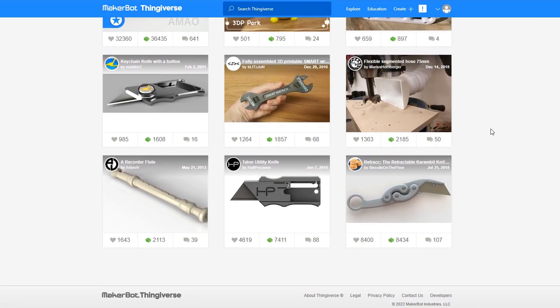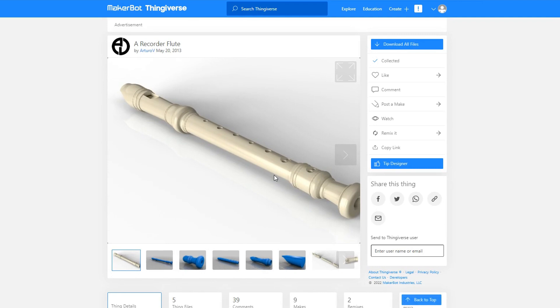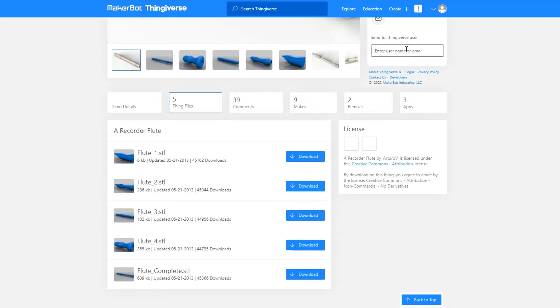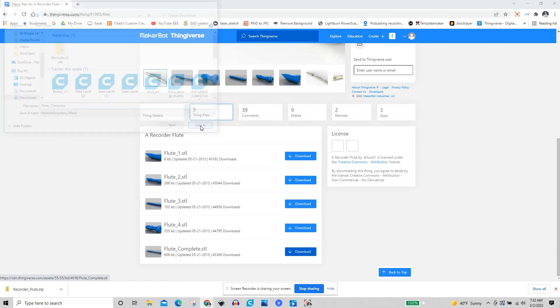The internet is going to be a huge resource for anyone with a 3D printer. A website I would highly recommend is called Thingiverse. Everything that I print in today's video will be from Thingiverse, except for one file that I will design myself on a 3D modeling program that I'll show you a little bit later.